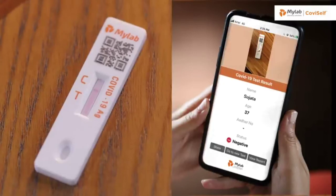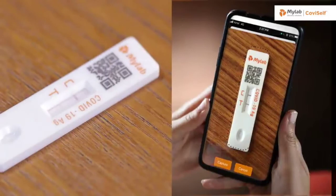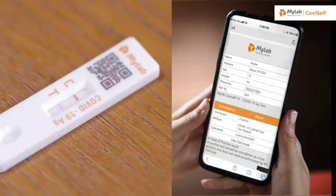For negative results, if there's only a quality control line C and no test line T appears, it indicates the coronavirus antigen has not been detected and the result is negative. For positive results, if both the quality control line C and test line T appear, coronavirus antigen has been detected and the result is positive.